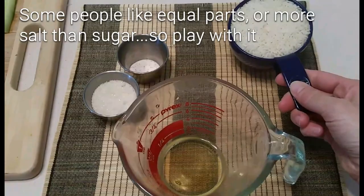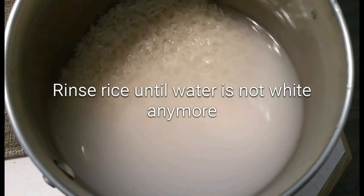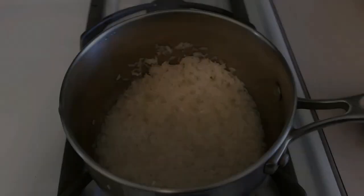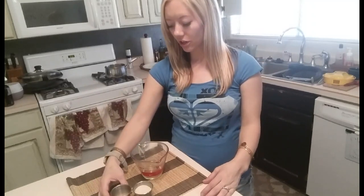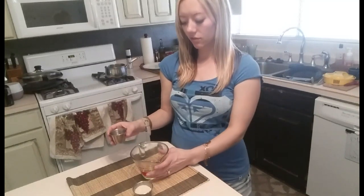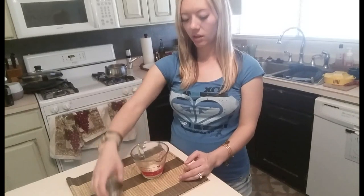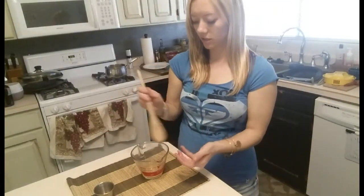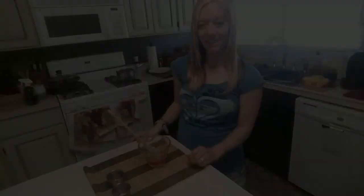We're just going to cook a regular cup of rice to start. While the rice is cooking, you can start your mixture that you're going to pour into the rice. So it's your rice vinegar — go ahead and put your salt and your sugar into it, and then you can mix it until it's dissolved. And when your rice is done, you're going to pour that in.